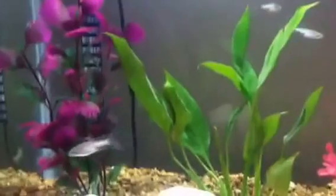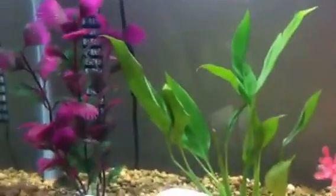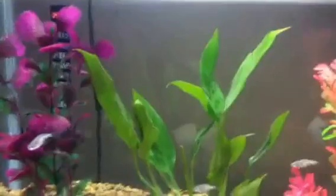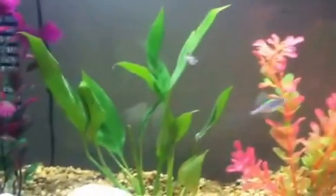Pretty easy to care for. Temperature range is probably around the 70s, which is good. These guys are schooling fish — you usually want around 5 to 6 per group.